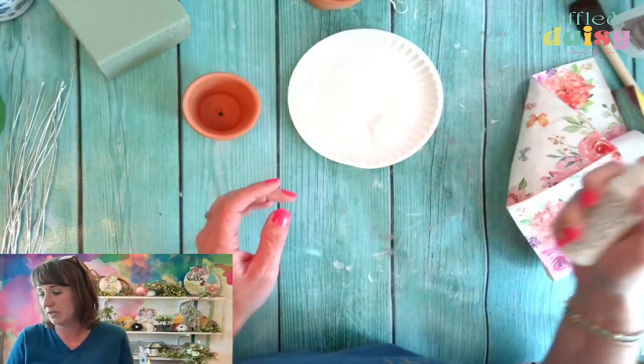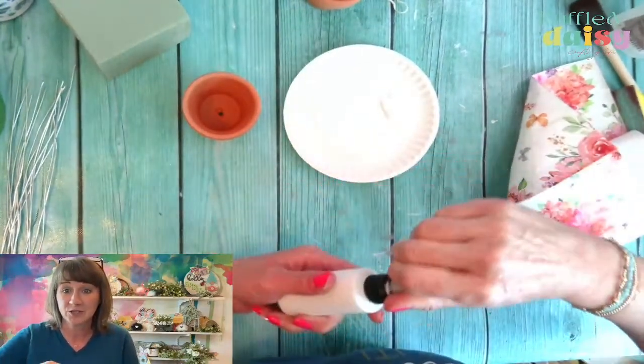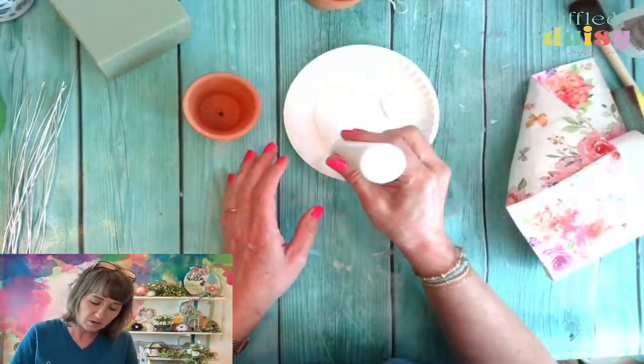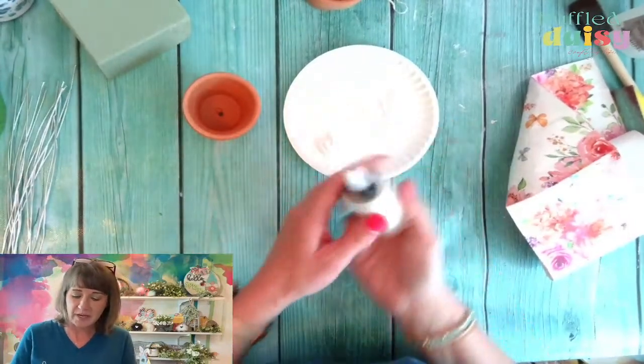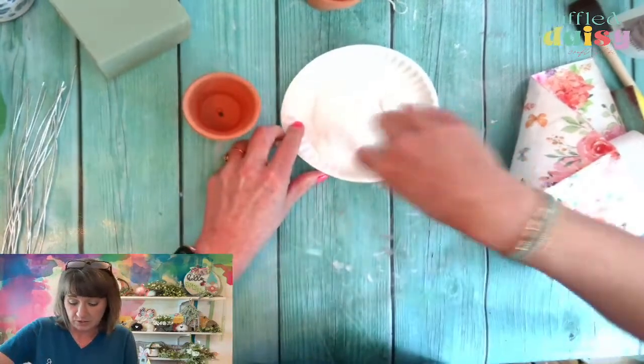The first thing we need to do — I actually should have used chalk paint. That is definitely what I should have done. So let's go ahead and use chalk paint. It's going to give really better coverage, honestly.